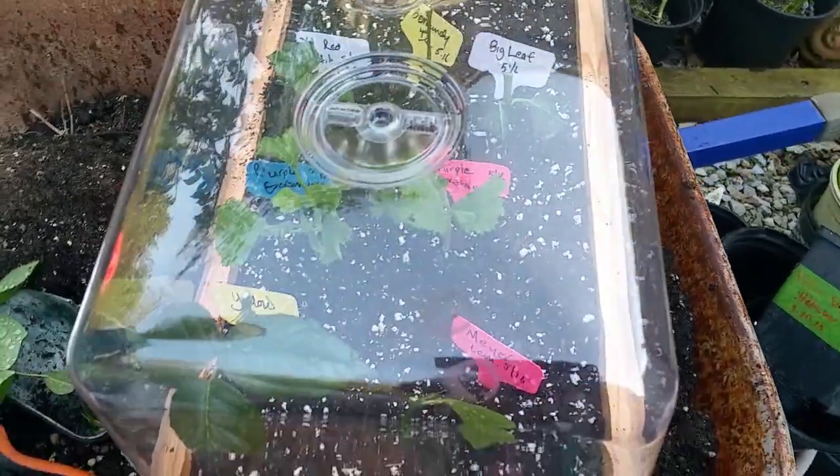That's the mini greenhouse — this is the end of our video for today. If you like the video, consider subscribing. Don't forget to share with your friends, and check the propagation videos linked at the end of this video. I would encourage you to get the Clonex gel when you propagate your cuttings — it's very active and helps you root more cuttings successfully. Thank you for watching, and see you next week. Adios!